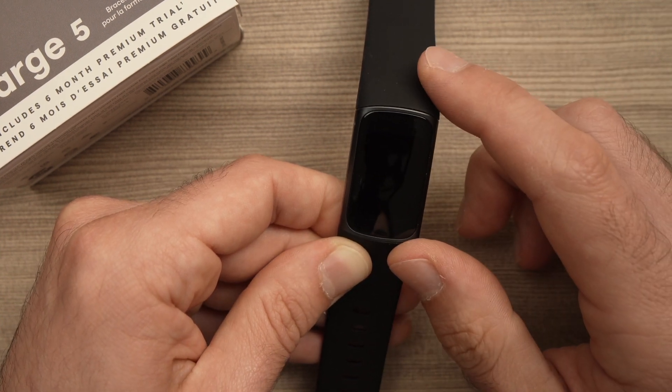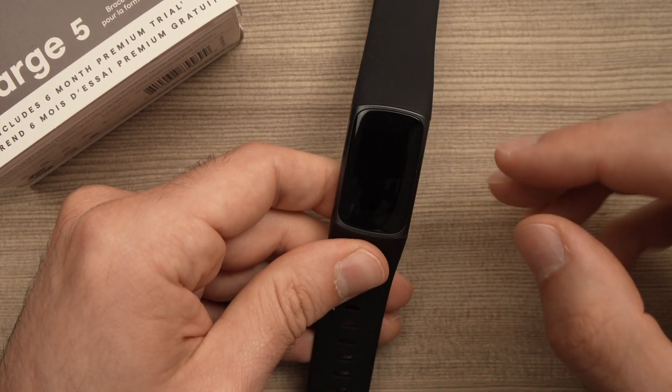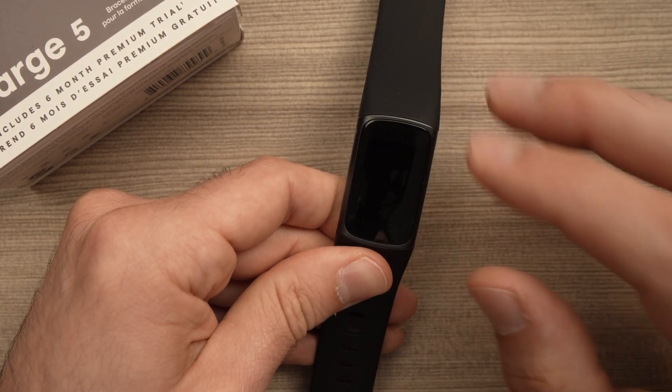Here we go. It should take about ten seconds — it will restart, erase everything, and reboot itself.